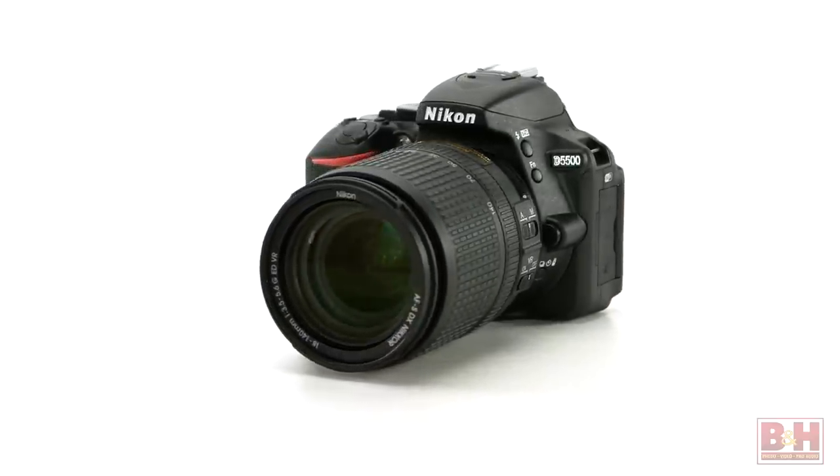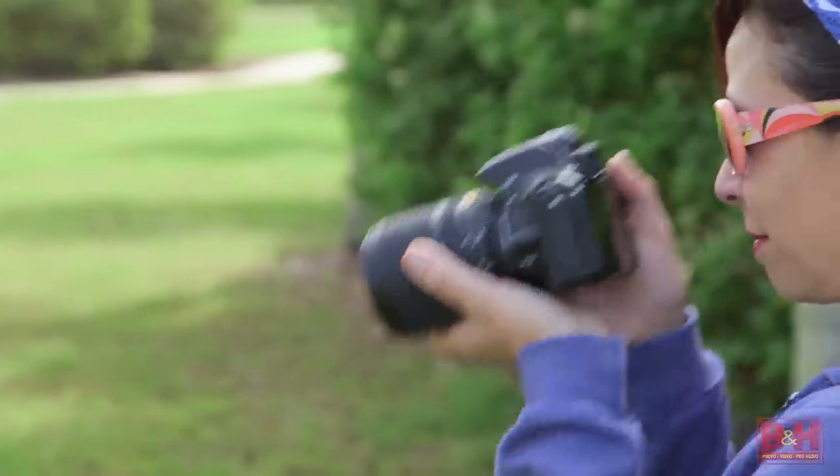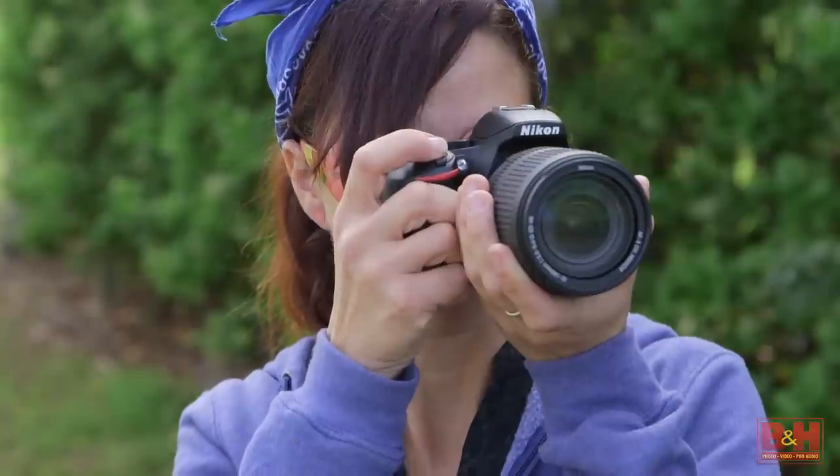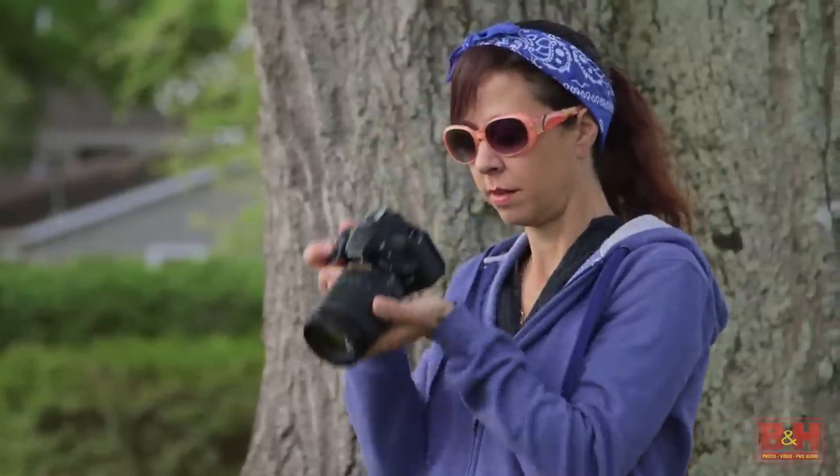The Nikon D5500 is a nice lightweight DX-format DSLR, and the 24.2-megapixel sensor along with all those features will help ensure you're capturing great memories from the first shutter click. For B&H and Kelby One, I'm Larry Becker — thanks for watching.